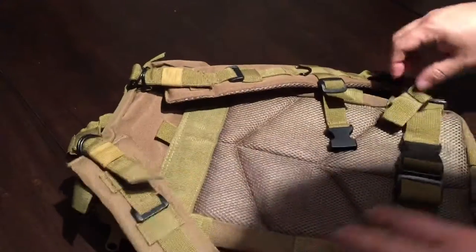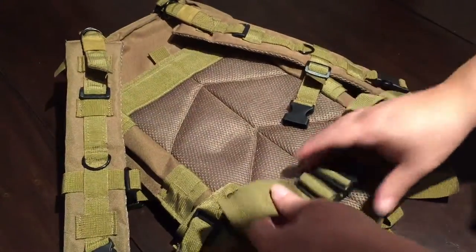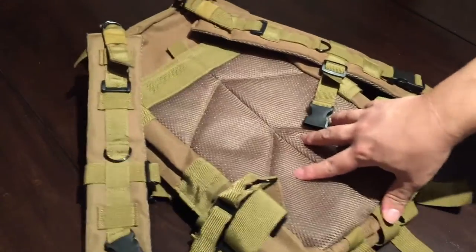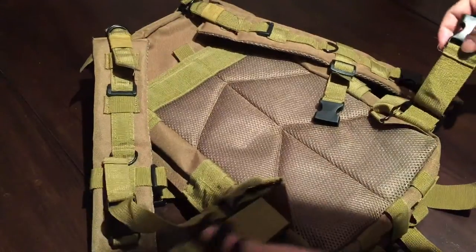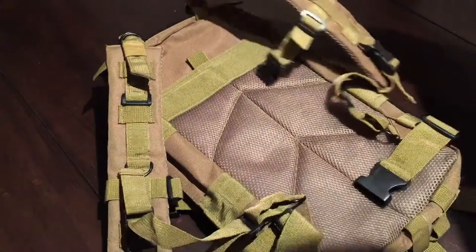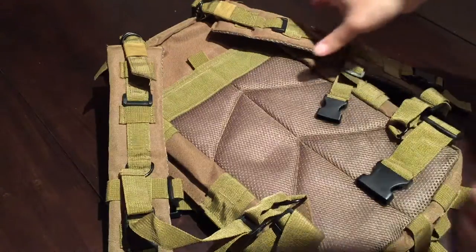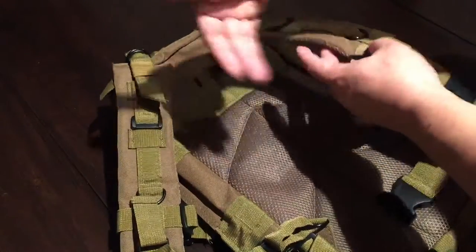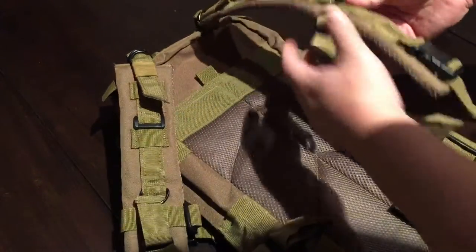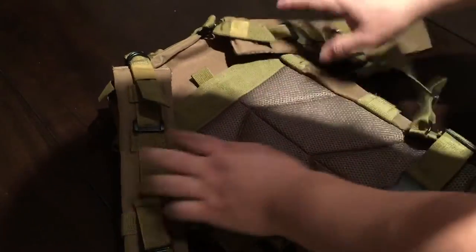There's also a waist strap — I've cinched it all the way down since I don't use it much, but it's nice for putting weight on your hips. Since this isn't a super big bag, this waist strap will sit pretty high. But if you lower the backpack so it sits closer to the bottom of your shoulder blades, you can extend the straps so it rides a little further down, putting the weight on your waist and getting a little more shoulder padding.